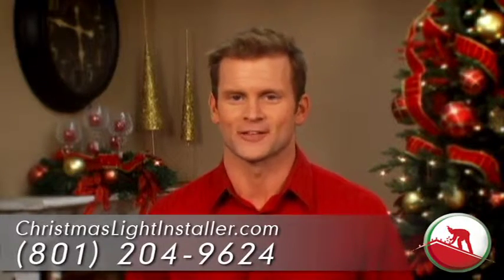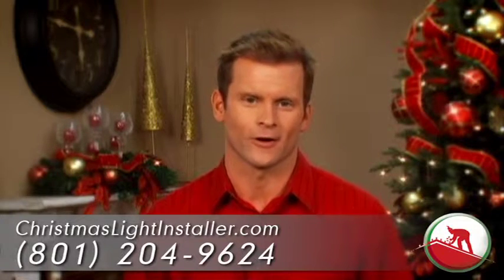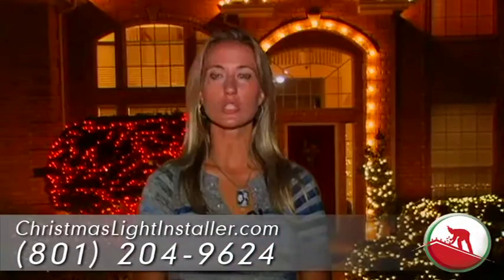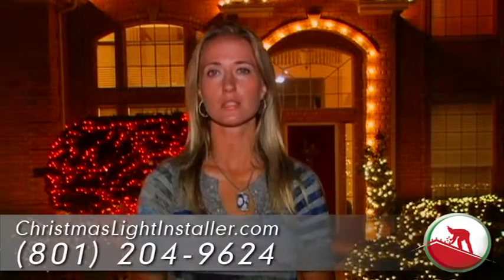Sound good? Well, our customers think so. We even guarantee our work — every bulb, every strand, for every customer.